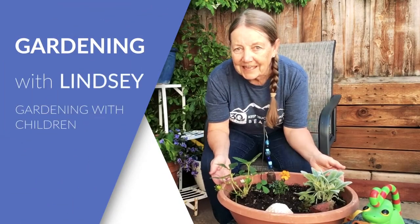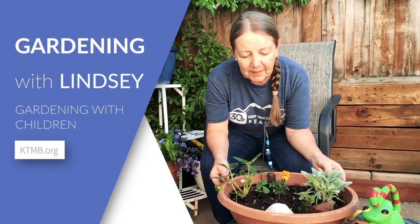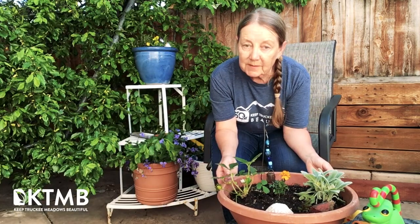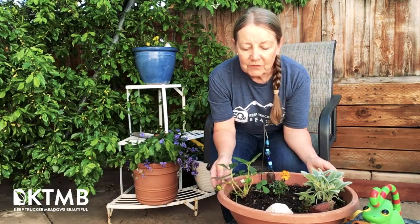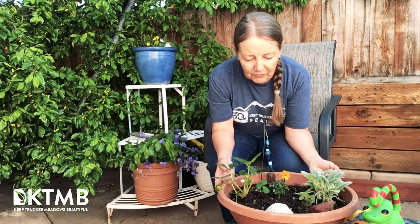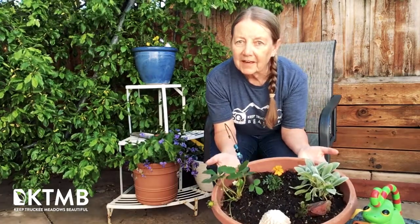Hello, this is Lindsay with KTMB. Summertime is a great time to introduce children to gardening. If you have enough space in your yard to give your child a space of their own to grow whatever they want, that's fabulous. But if you don't, they can grow their own miniature garden in a pot.